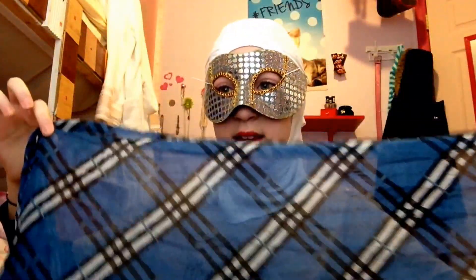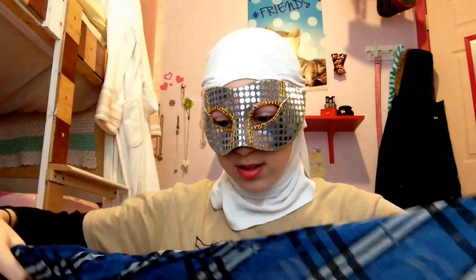Starting off by wearing a ninja underscarf — I'm just wearing a white one. What I like to do first is check the length and decide where I'd like to fold it. I want to refold it because I don't want my whole mouth showing. I fold it like this — a fair amount — and then this part will have a natural crease in it, and then we'll move on from there.